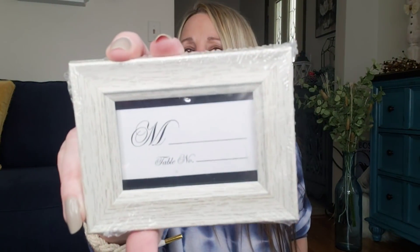They have some new frames — they had it in the really dark brown and in a white rustic. These are perfect for table numbers or whatever, but I'm doing a DIY with these. They are small — I think it was like a two by three, I think that's the size of them.